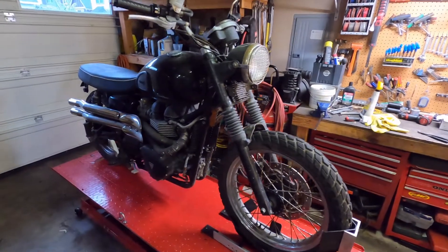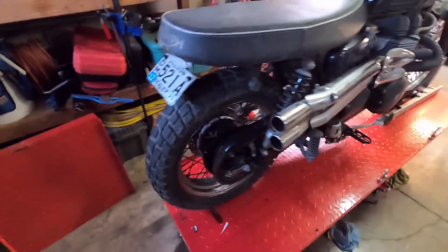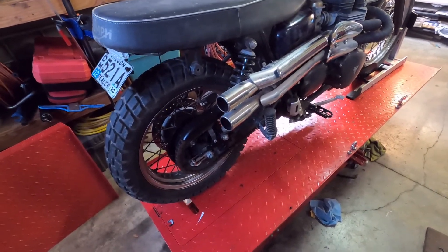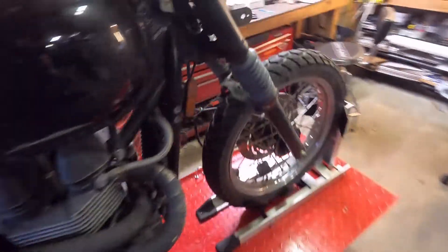We have another Copart bike — it's a 2010 Triumph Scrambler. It's a cool bike; I've been wanting one of these for a while. Saw it come up on the auction so I bought it in San Diego. It didn't have much damage: the right foot peg was broken off, the ignition was punched out, and the gear shift was broken off.